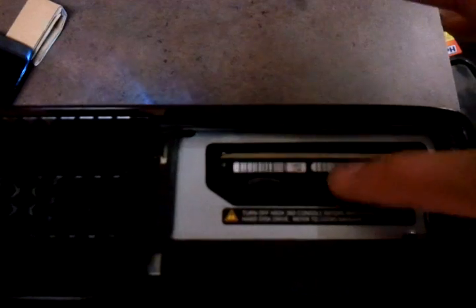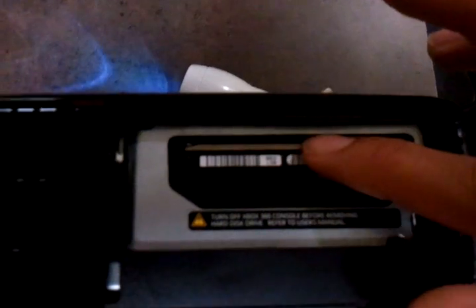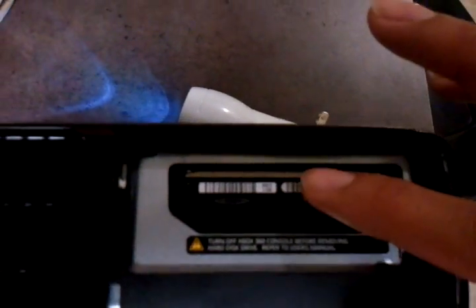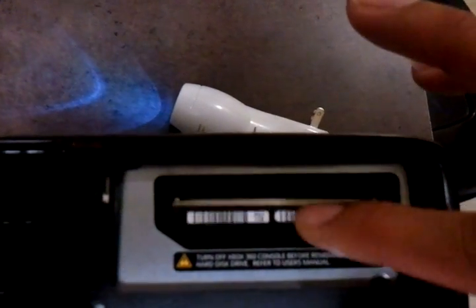One thing I noticed was when it's in, it's kind of loose — you can wiggle it around with your finger. This is not really an issue because the Xbox will be sitting on your TV stand or wherever you keep it, so it won't be moving. But I still didn't like the fact that if I was going to take it to a friend's house, it would be rocking around in there.